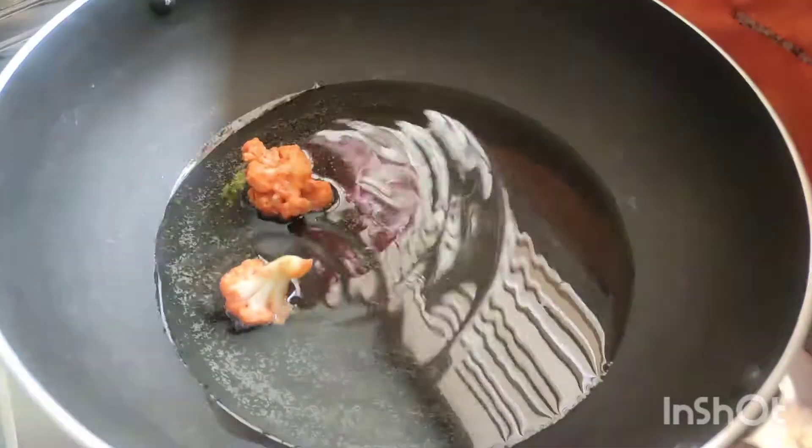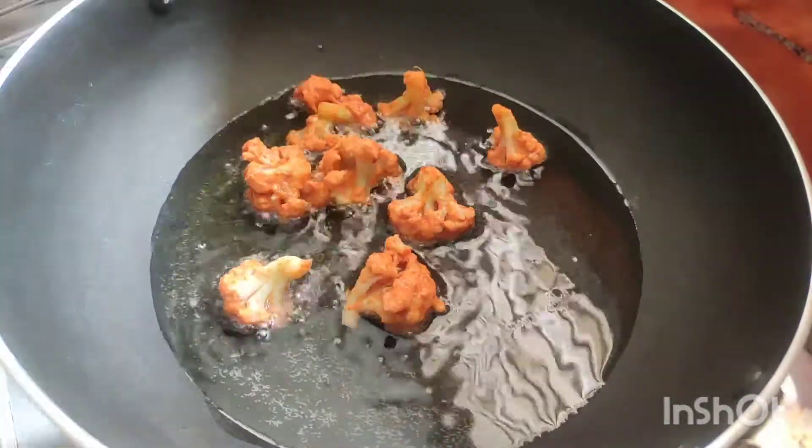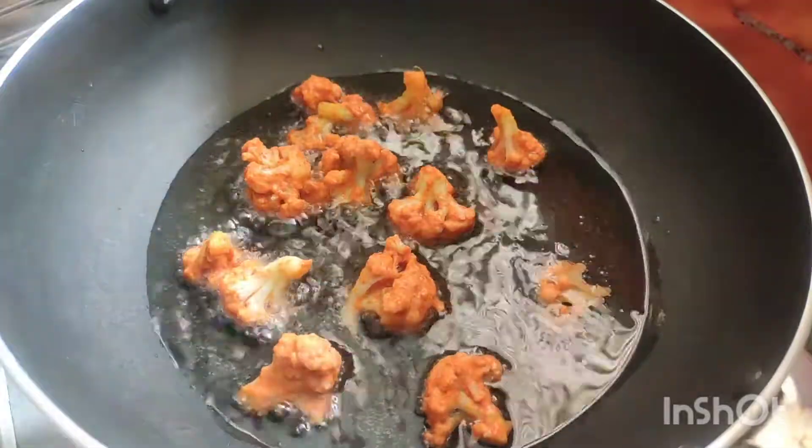Fold it. Now add 1 teaspoon of honey. Add 1 teaspoon of olive oil. We will dip the cauliflower in the oil.